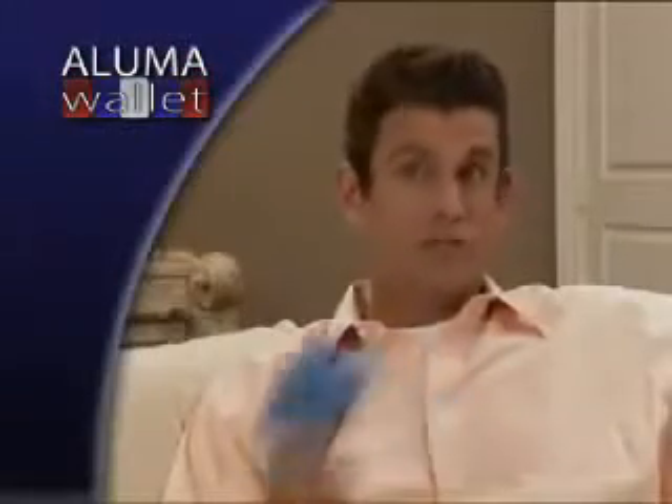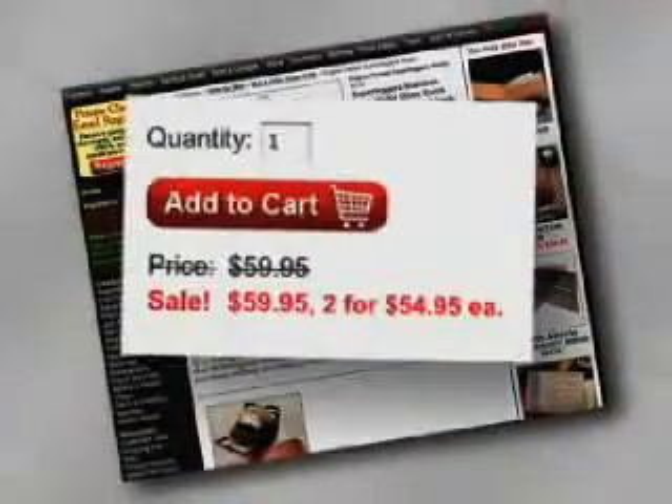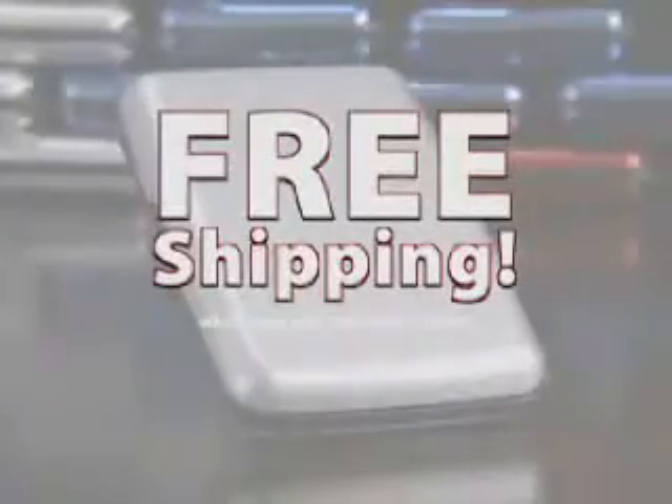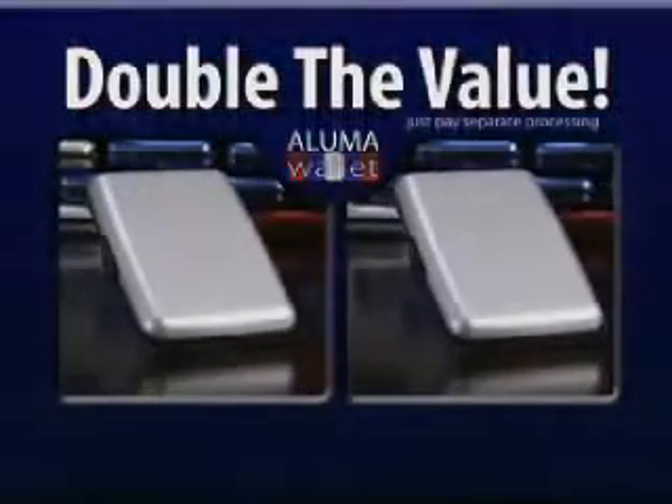I never knew how easy it was for someone to scan my credit cards when they were in my pocket. A Luma Wallet protects me. Other metal wallets sell for as much as $59.95 each. Call or go online and get your Luma Wallet for just $10. Order now and find out about free shipping. As part of the special offer, we'll double the value — just pay separate processing.